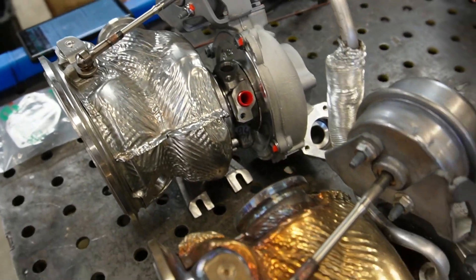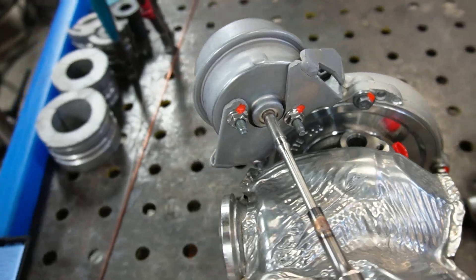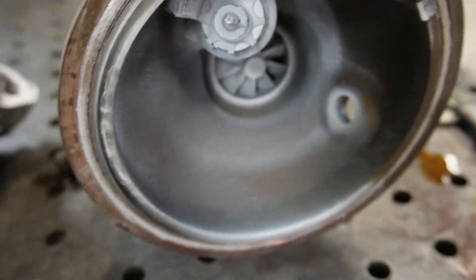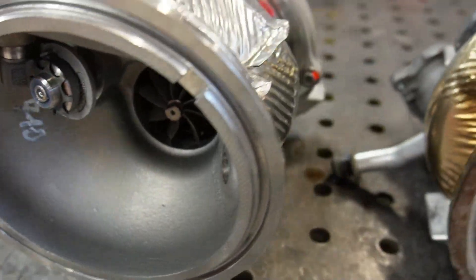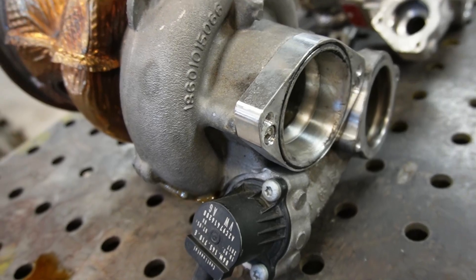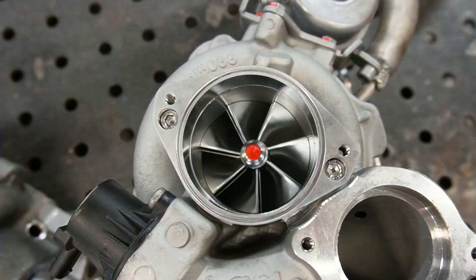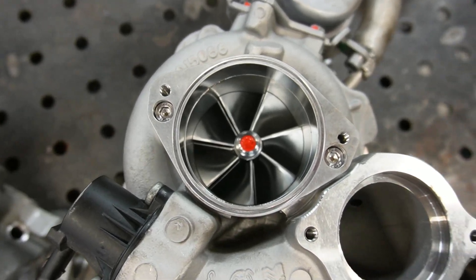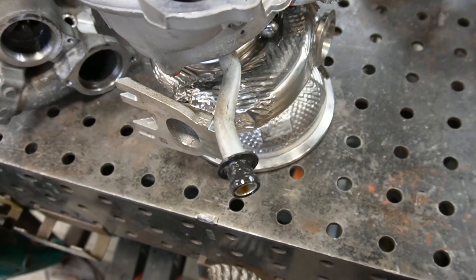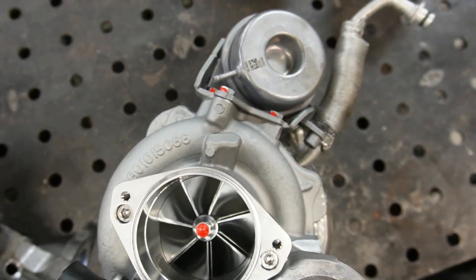Taking a look at the outside of these turbochargers side by side, everything appears pretty much the same. The big difference is inside — the guts have been upgraded, which is how they fit that 66mm wheel. Kyle has swapped over the turbo inlet adapter, the coolant line, and the oil line. We're ready to get this thing installed and start making a bunch more power.